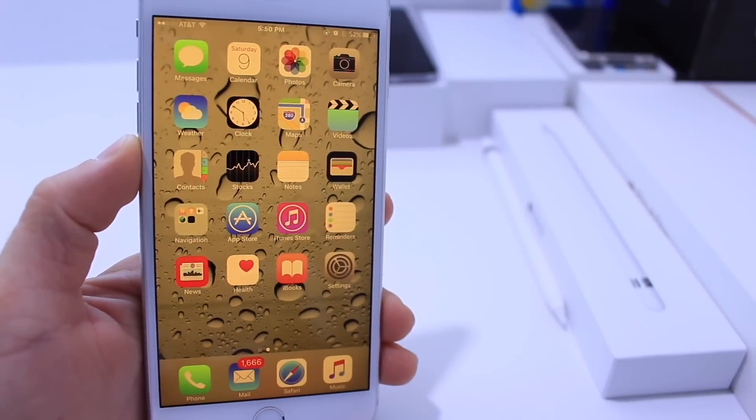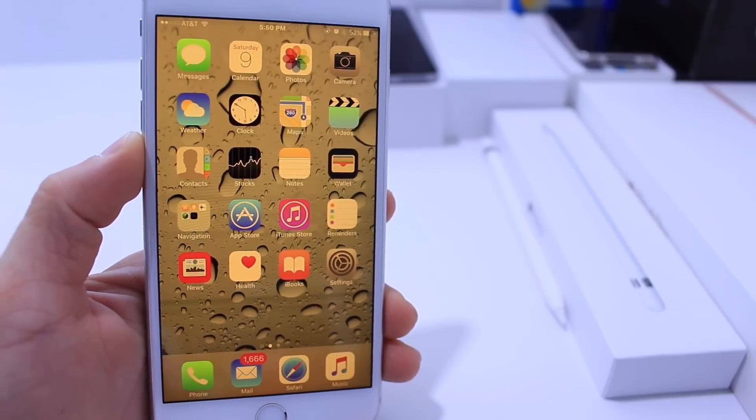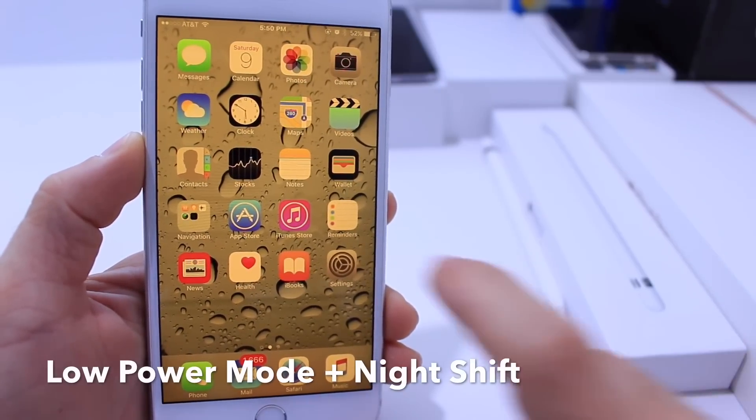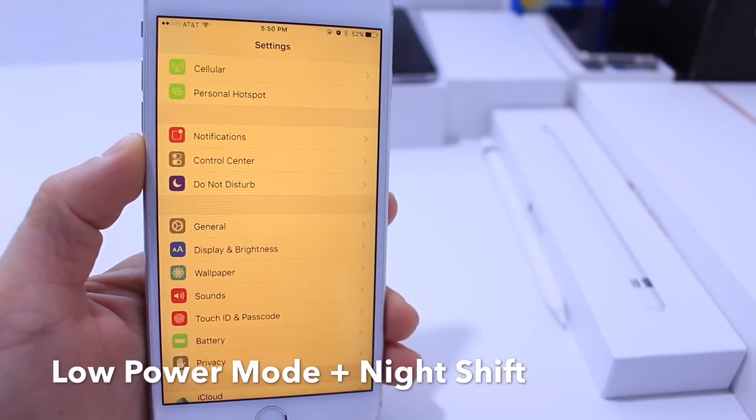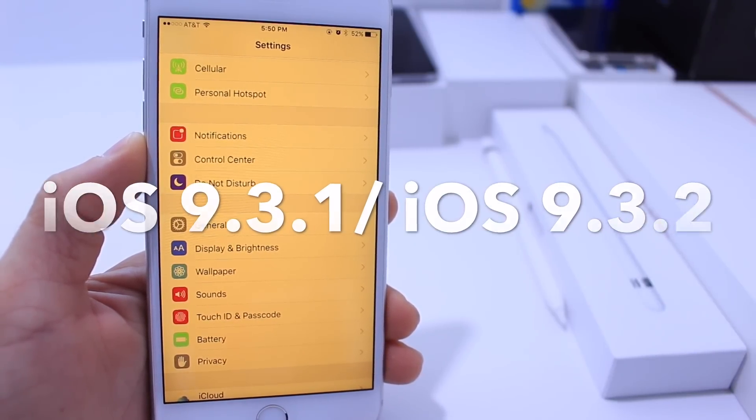What's up guys, iDeviceHelp here and today in this video I'm going to be showing you guys a little trick that allows you to activate low power mode and night shift simultaneously on your device running iOS 9.3.1 and 9.3.2.